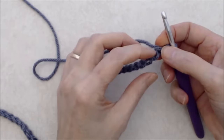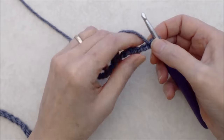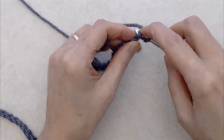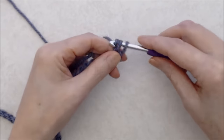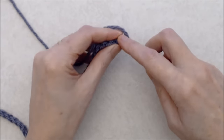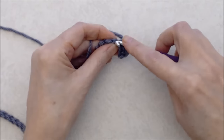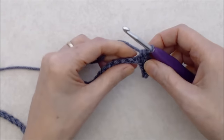Each chain has two front loops and a back loop — a bump on the back — and we want to work into that back bump. Turn your work and go into the first bump after your turning chain. Yarn over, bring your yarn through — you'll have two loops on your hook — yarn over and pull through two loops. That's a single crochet. Continue working into that back bump all the way along.